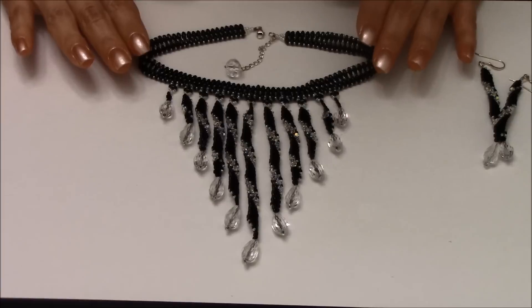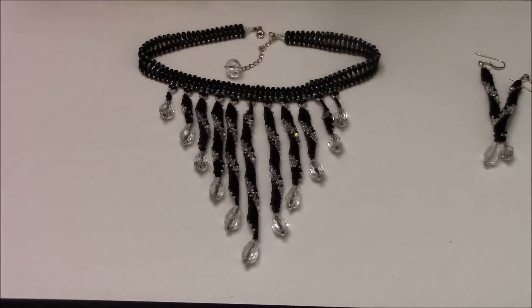To make this necklace you're going to have to watch two of my previous videos. I'm going to post the links in the description box — it's the twisted diamond earrings and the falling tear necklace.